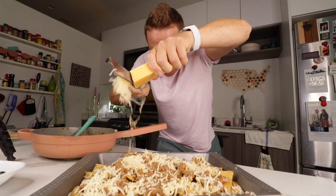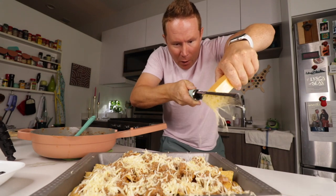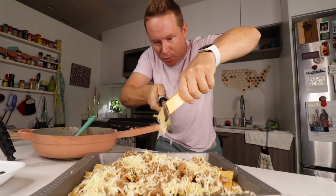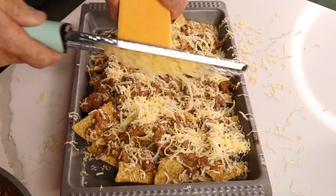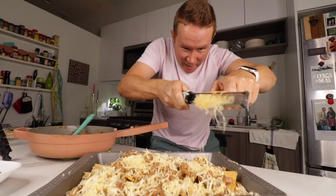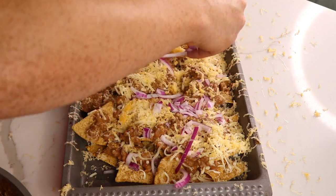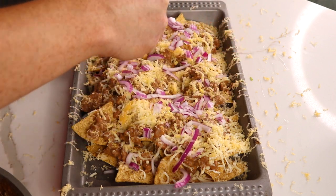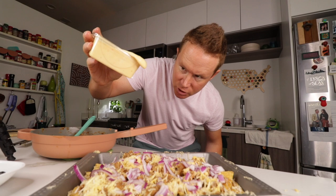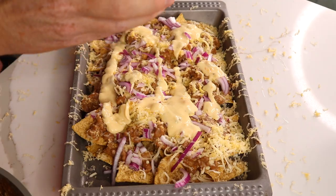Secret ingredient: our Chihuahua cheese. And when you can grate your own cheddar or something off the block, it's gonna melt better — it tastes so much better, doesn't have any of those preservatives keeping it from attaching like in the bag. With the Chihuahua, if you can grate it, grate some cheese. Got our red onion pre-chopped on the first layer, and our third cheese — some queso — for a little liquid cheese as well.